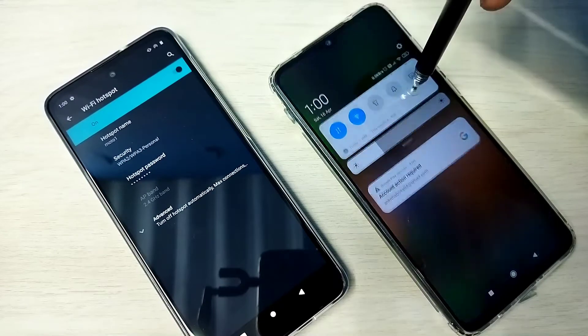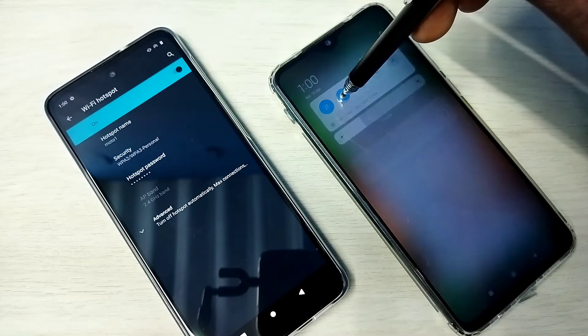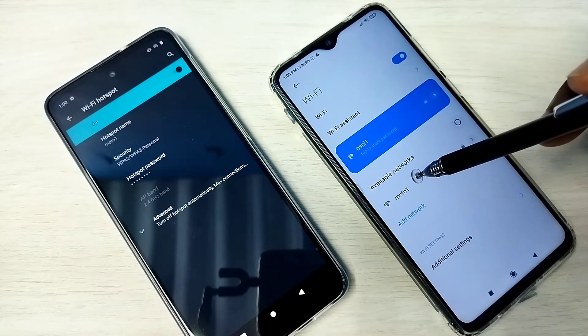On this phone, tap on Wi-Fi. You can see it's searching, and it's showing Motto 1 here. Tap on that.